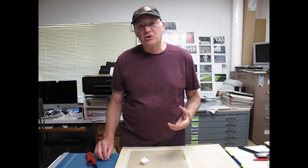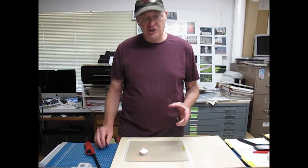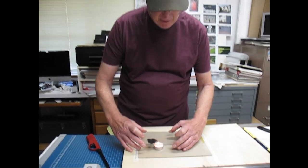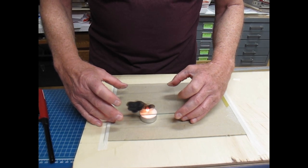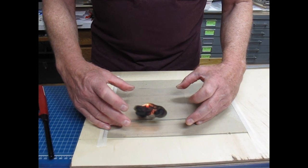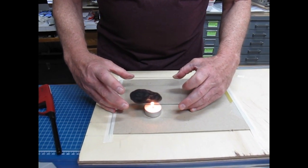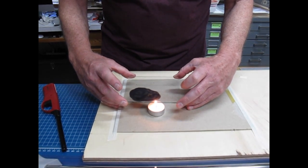I've got a candle burning here and I'm going to show you the traditional way to coat a glass plate to make a cliché verre. Notice I have a fairly small glass plate — if you were to do this over a large plate it would take you a long time. I just put the plate close to the candle and collect the soot as it burns. It will take me a few minutes to do a plate even this size; I think this is about 4 by 5 inches.